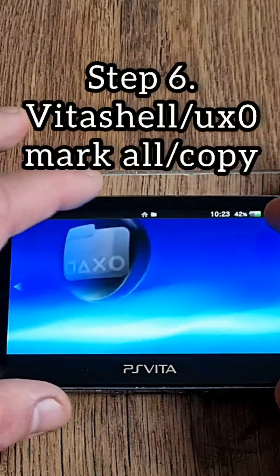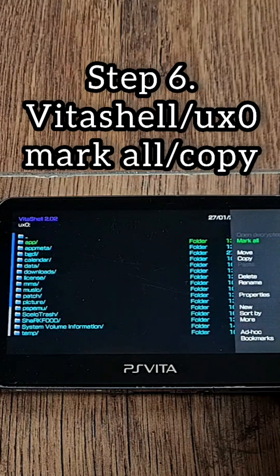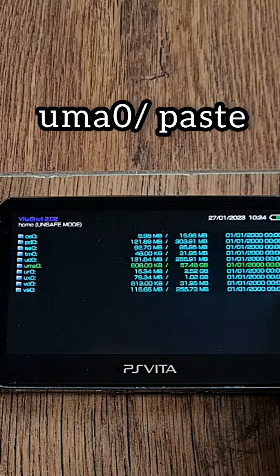Step 6: Now we're going to copy everything over to SD2Vita from internal storage. Go to Vita Shell, navigate to UX0, press Triangle, select Mark All, press Triangle again, select Copy, go back, go into UMA0, then press Triangle and Paste.